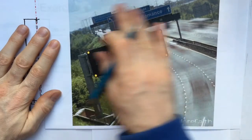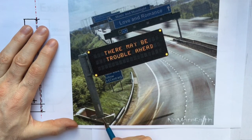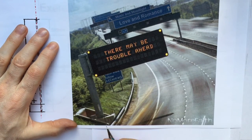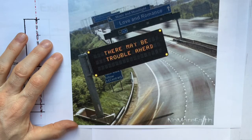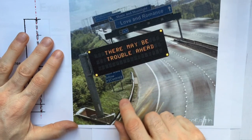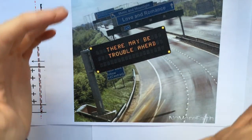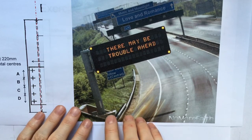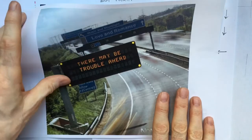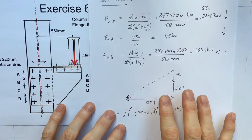Back to the sign at the start of the video - at the bottom of this signpost, which is made of a CHS section, there are a large number of bolts arranged around the base. You probably drive past these on the motorway. When wind blows on the signpost it twists the post around, exerting a twisting force on the bolt group. You could work out the force on any of those bolts using exactly this method. I hope that was helpful.